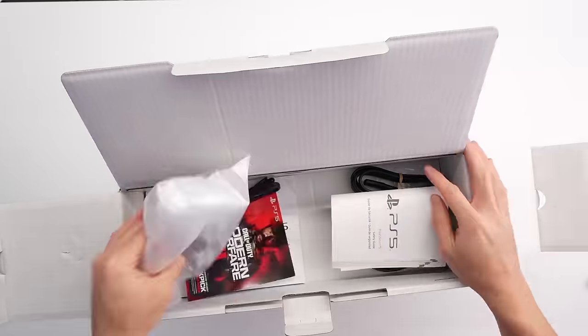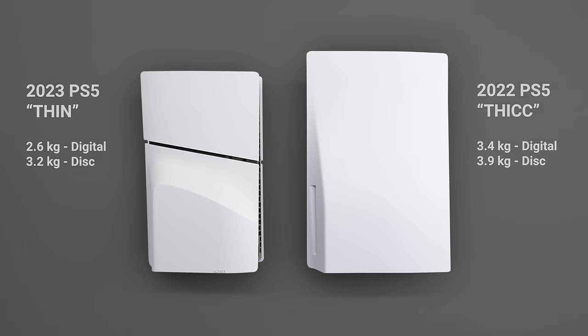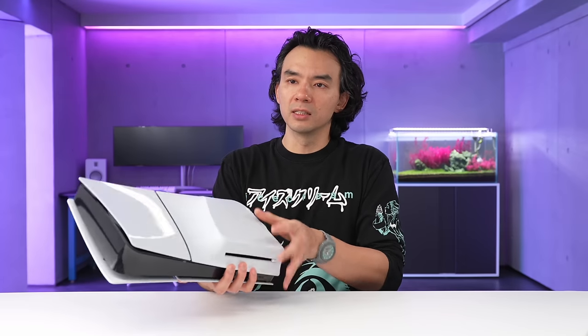When I pulled it out of the box, right off the rip, the first thing I noticed was how much lighter it was. I'd seen photos and leaks of this thing, but the weight difference was very substantial compared to the PS5 that I was originally using. Now, aside from its weight and size, the other very obvious difference is the design aesthetic.